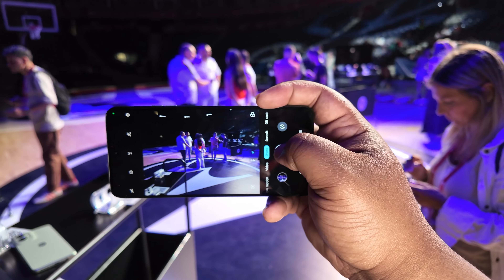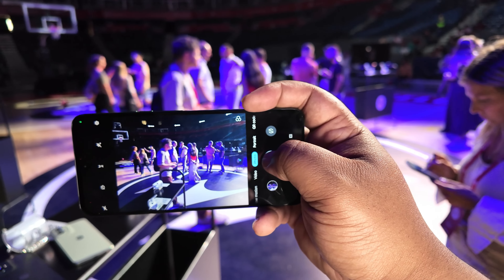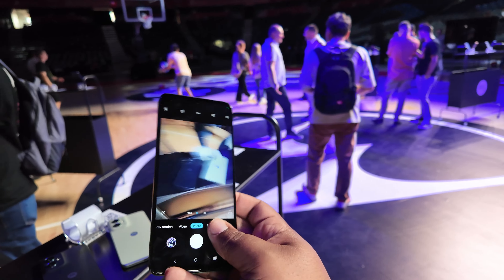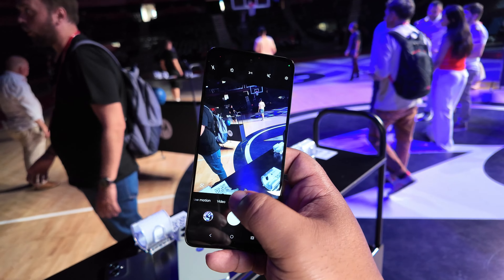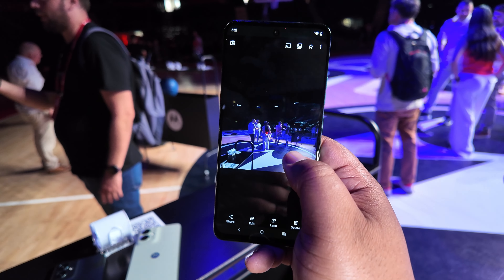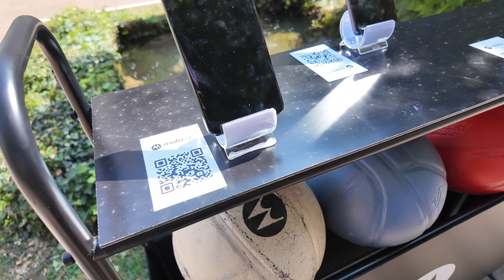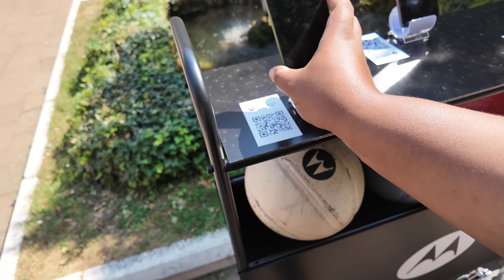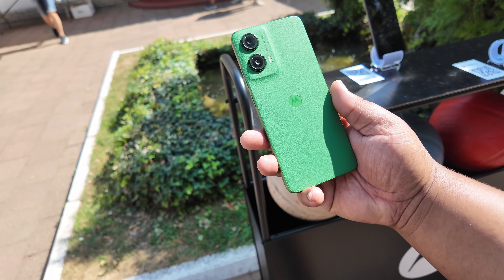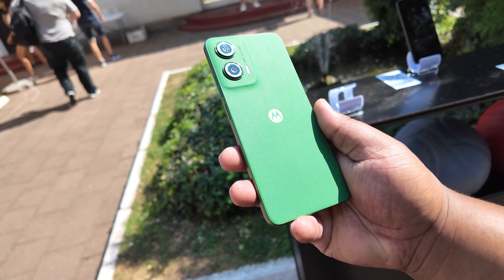Let me drop specs on you quickly as this is a first impressions. We've got a processor I've actually never heard of called the Unisoc T760 — never heard of it in my life, gonna definitely have to see some benchmarks on that thing. That comes coupled with either four gigs or eight gigabytes of RAM, which is boosted to eight gigs or 16 gigs if you want to use the RAM boosting, and you get 128 gigabytes of storage as well.